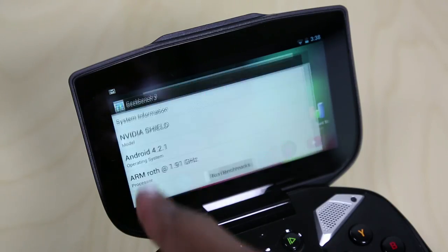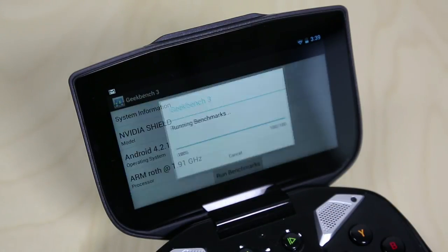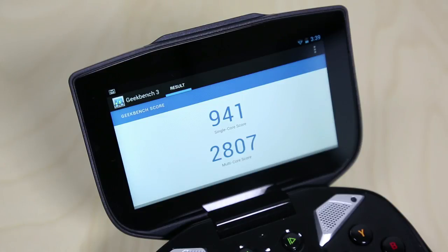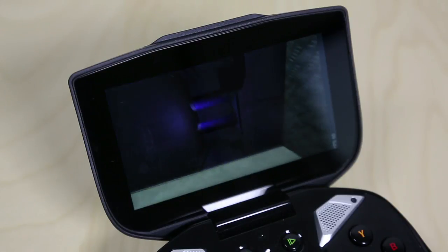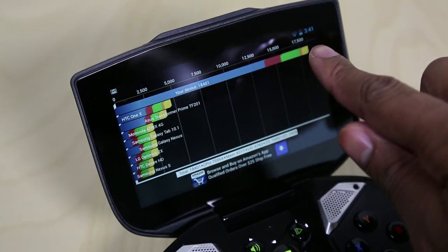The Shield is also a really good performer when it comes to benchmarking tests. I did a couple of benchmarking tests with Geekbench 3 and Quadrant, and found that the Shield is capable of handling anything in the mobile space — playing any mobile game you need to. It also looks to be very well set for future games that should be coming out for it.